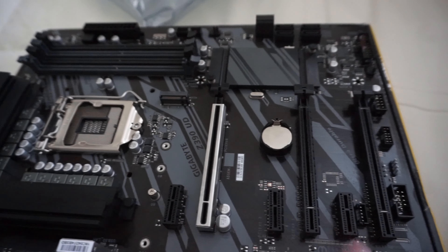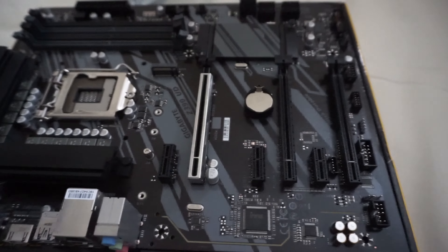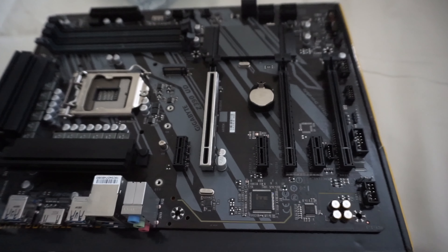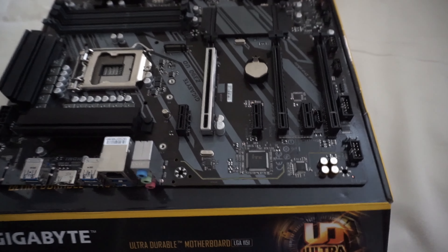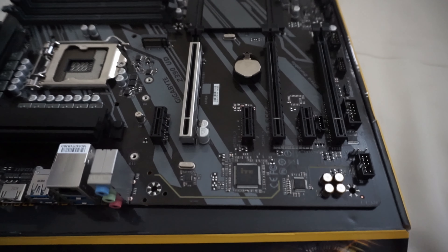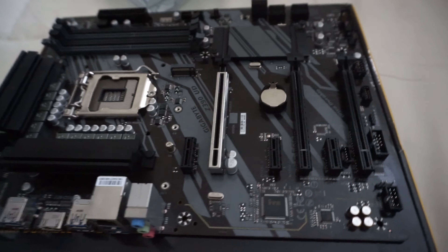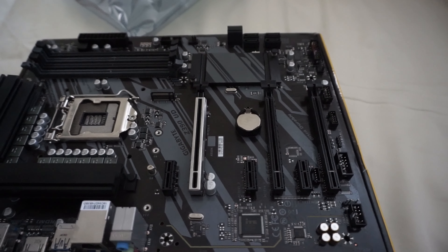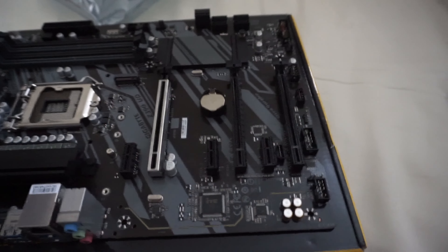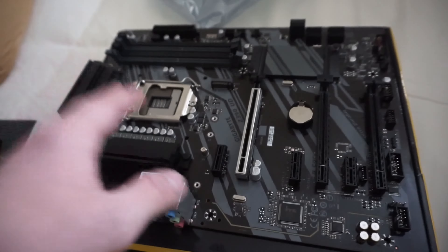Hello everyone and welcome back to Bitcoin Tips. Today I'm going to be talking about the mining rig that I am starting to build. I'm making this short video about the parts I've chosen, why I chose them, and the thought process I went through when building this rig. I will be releasing a more detailed guide about putting everything together, but I wanted to start with a part one and talk about why I'm using the parts that I am.